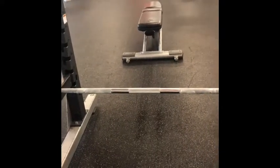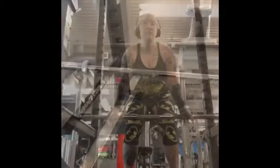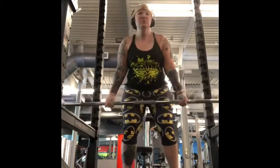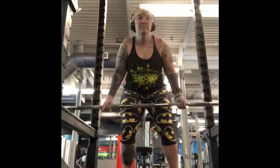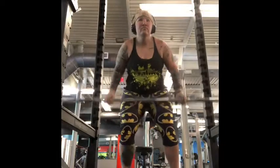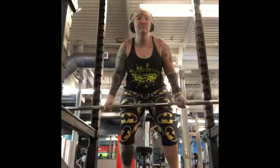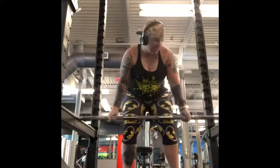So this is a reverse grip high row. What I do is hit the bar directly to my chest — I hit the bar under my chest just because of precautions for surgery, but it really hits the scapula as well as your traps.